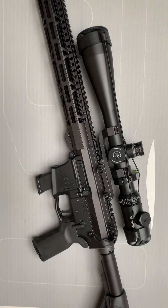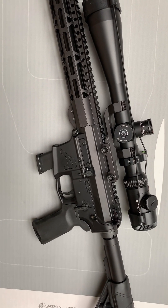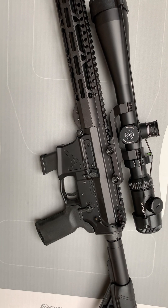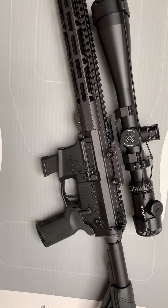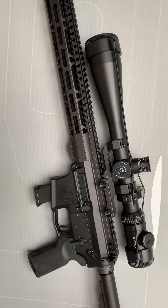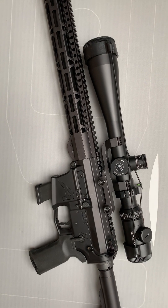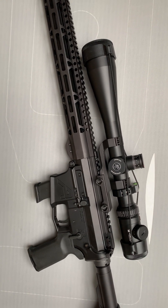We have our upper and lower Aero Precision EPC-9 receivers. We have their parts kit, but we have a LaRue MBT trigger with a Faxon bolt carrier group. That combination has worked very well so far through about 120 rounds. We have a Vortex Viper PST 6-24 — way overkill.